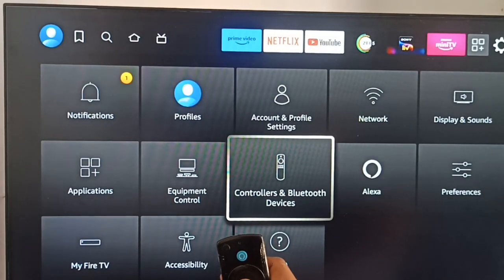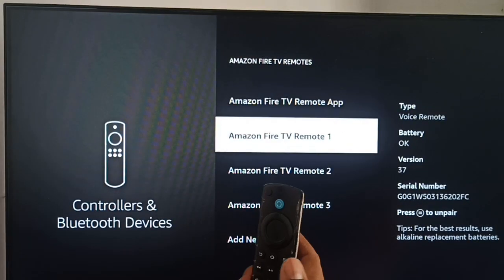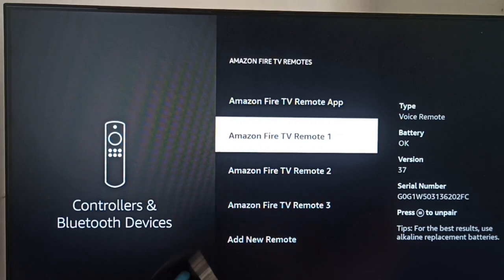After that, go back and go to Controller and Bluetooth, then select your Fire TV remote and unpair it once.